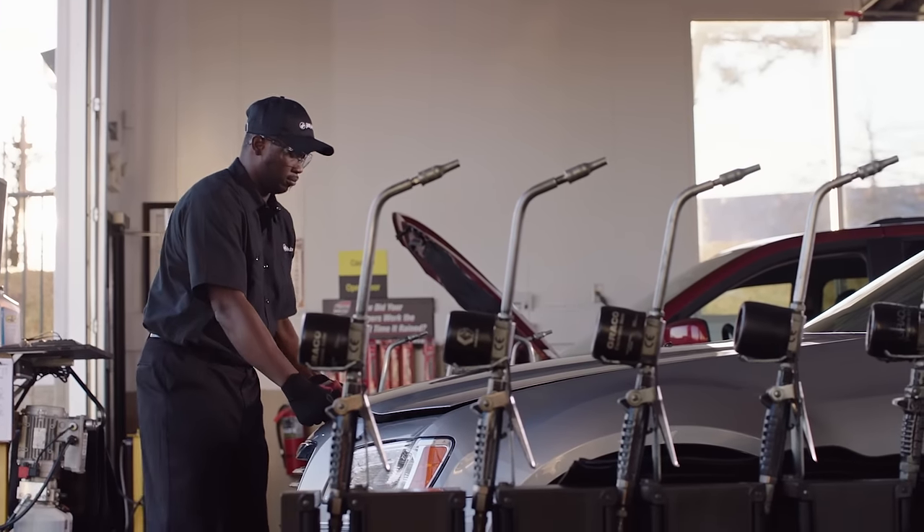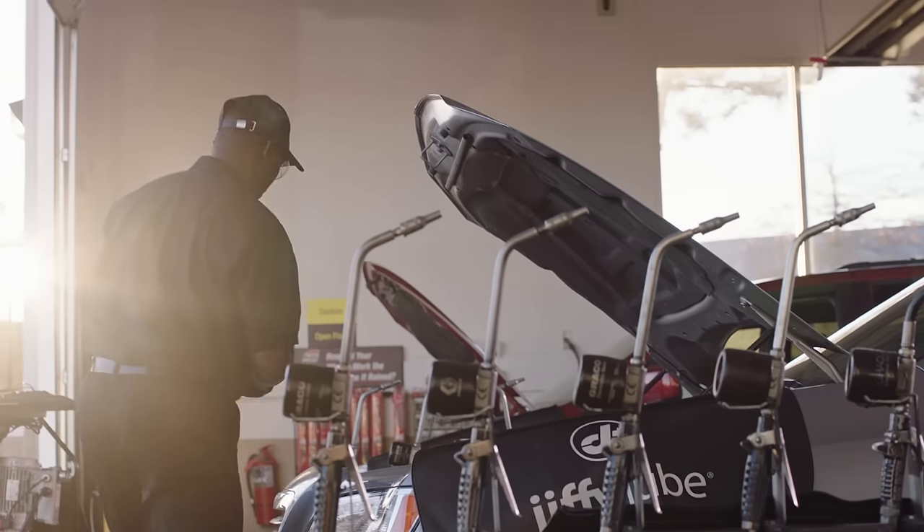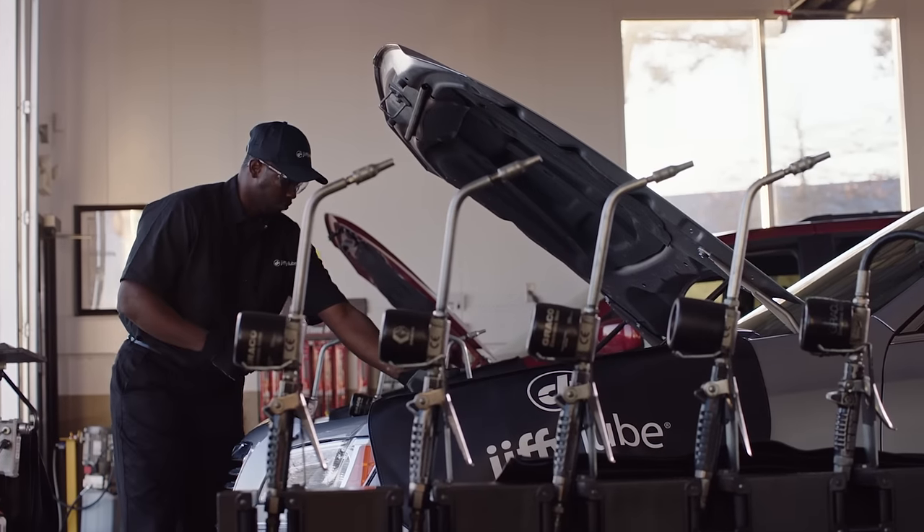Now that you've released the hood, find the dipstick. It's usually marked with an orange or yellow handle. Before you touch the engine, make sure it's not too hot. If it's too hot, wait until the engine cools down before you proceed.